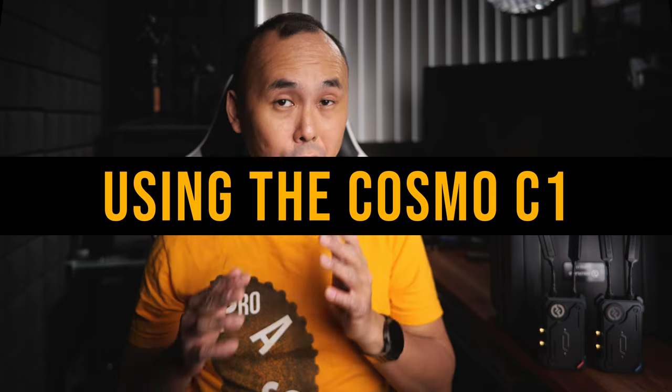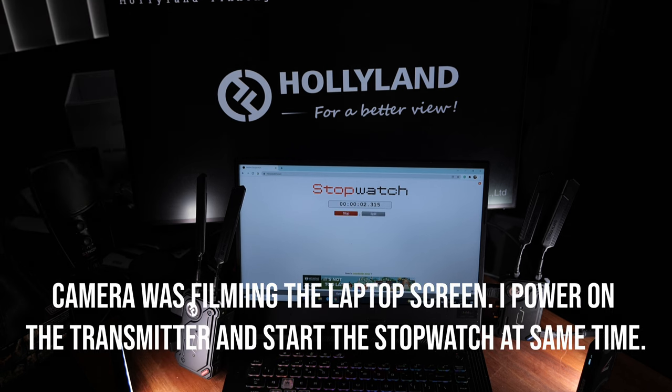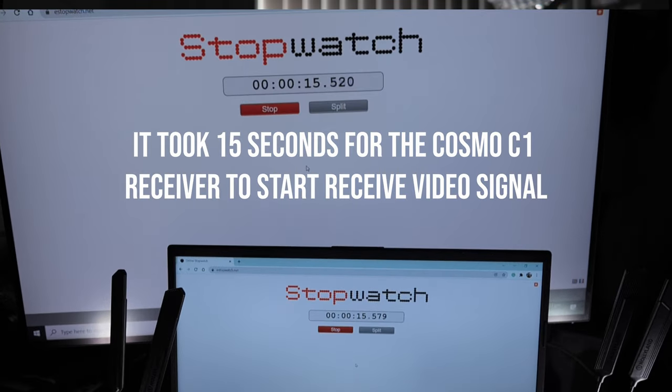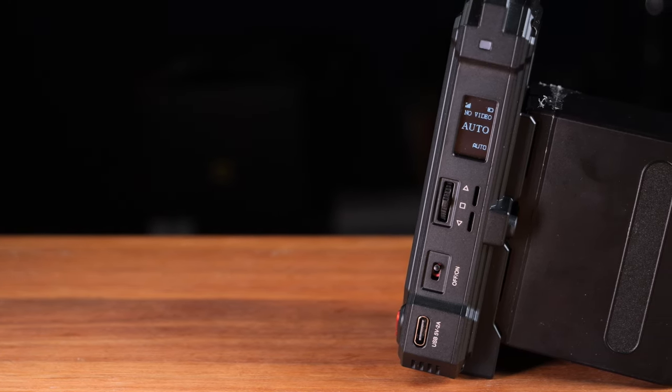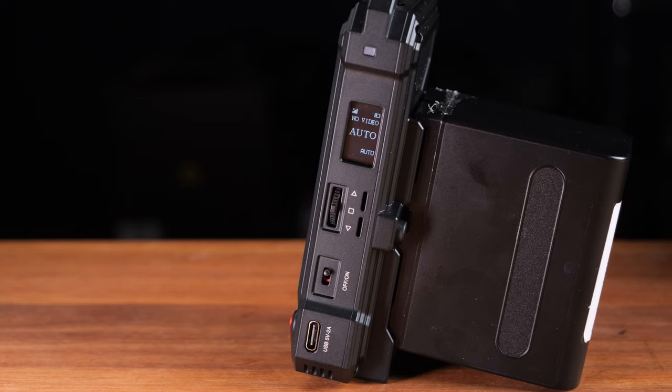Once everything is connected, power on the transmitter and receiver — they should pair automatically. After about 15 seconds you can see video from the receiver's output. That's pretty fast; compared to the Mars 400S Pro which takes about 25 seconds, the Cosmo C1 is about 10 seconds faster. There is a small OLED screen on the side, similar to the one on the Mars 300 Pro. The menus are basic but easy to navigate.